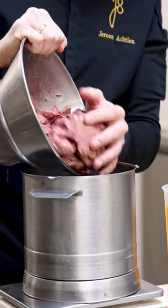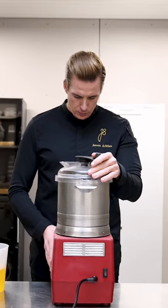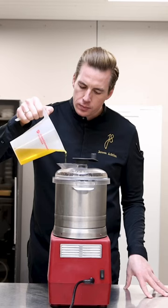The result is an incredible texture and flavor. Here, the balance is super important — it needs to be around 40 degrees Celsius and you need to be careful that you don't add too much butter, otherwise it will split.